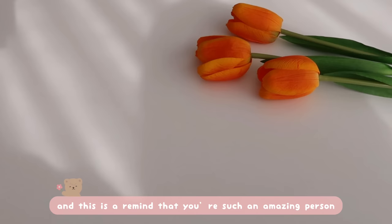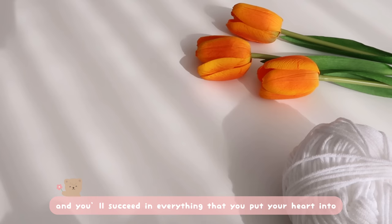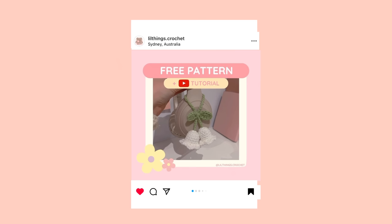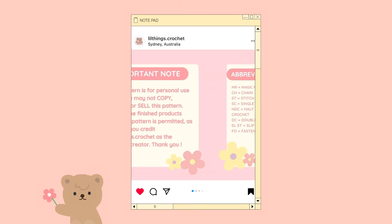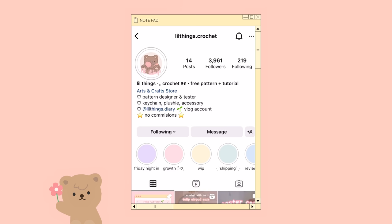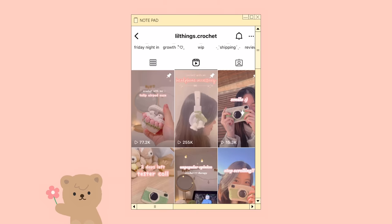Hello everyone, welcome to Little Things. This is a reminder that you're such an amazing person and you'll succeed in everything you put your heart into. Today we'll be making a lily of the valley. This is a complementary video for my written pattern on my Instagram page at little_things.crochet. I'll be explaining step by step of my written pattern in this video, so pause right now and head to my Instagram page and have that written pattern out with you because I'll be referencing all of it today.